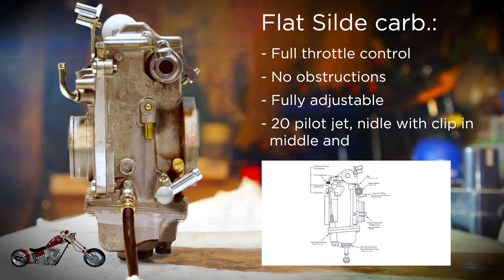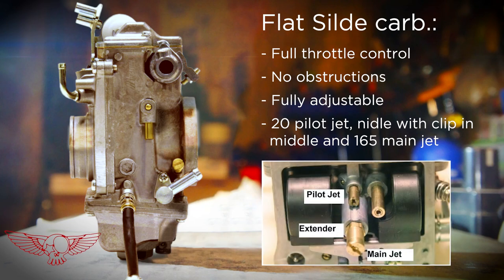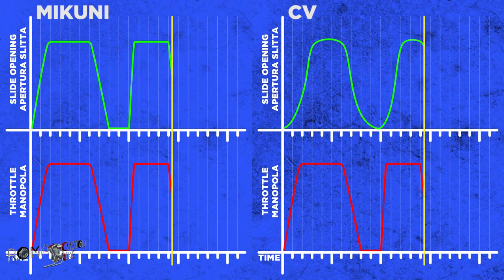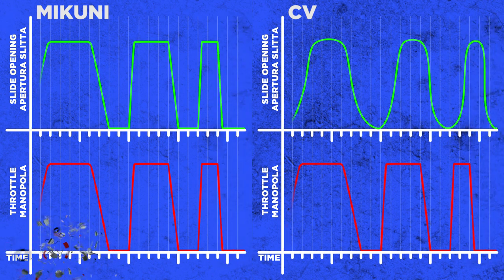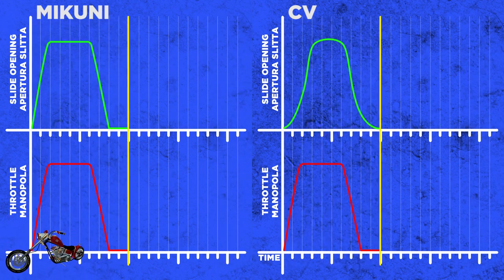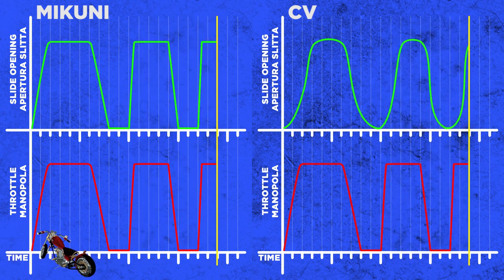With all this freedom you can really dial in the settings for your bike, although most Harley guys will end up with a 20 pilot jet, the needle with the clip in the middle, and a 165 main jet — take this as a good starting point. There are obviously some downsides too: the throttle control becomes very sensitive. Sometimes you don't want to take off like you're at the drag strip, and without the smoothing effect it all comes down to your wrist, both in acceleration and deceleration.